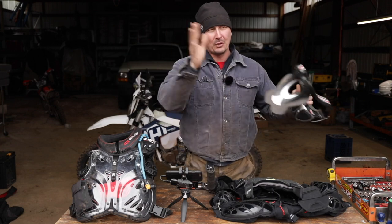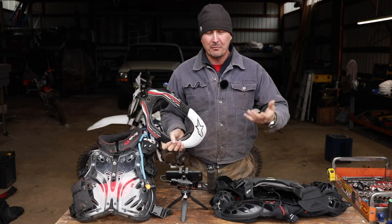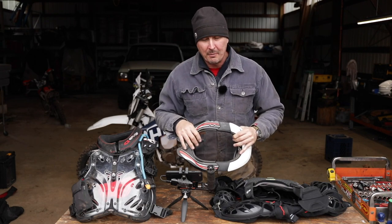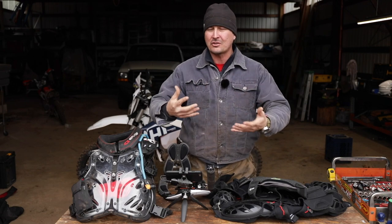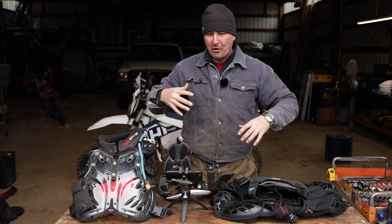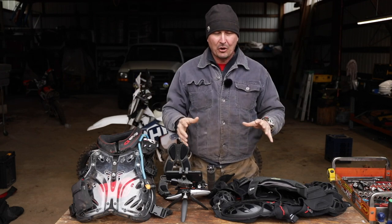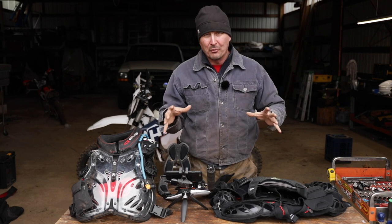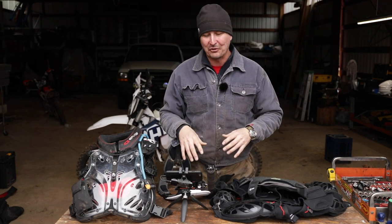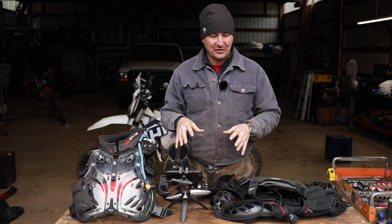So I gave it away, loaned it to some of my buddies that are riding, and started looking at getting new equipment. What we're talking about is body armor — protection for all the hard points on your body: elbows, forearms, back, neck, and all those things. After hours and hours of research on the internet, you know how you do when you get excited about something and you start trying to make the best decisions.